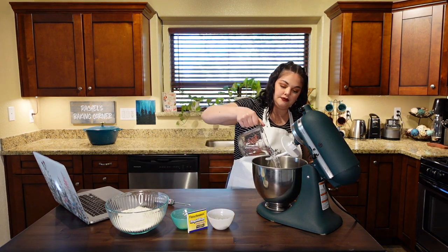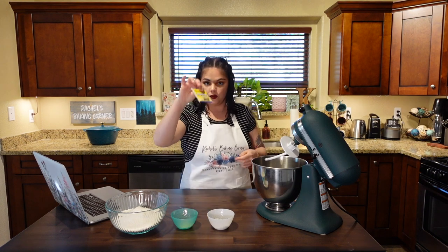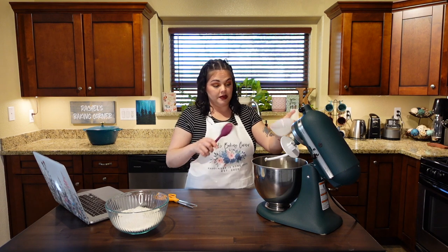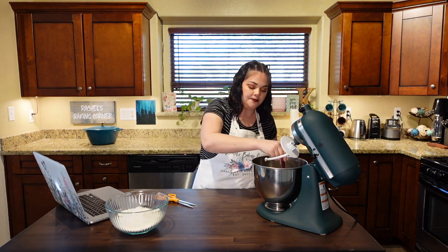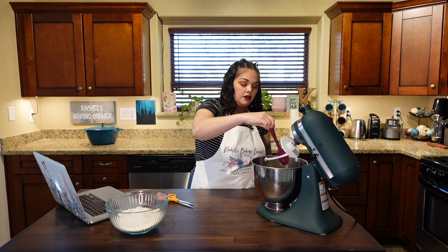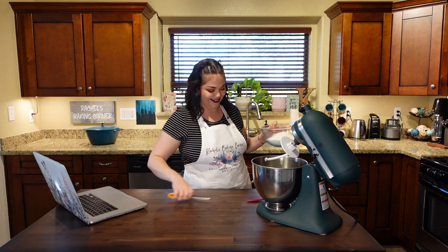We'll pour the water into the KitchenAid bowl, then add the yeast — one packet of instant yeast — then add the garlic. The recipe says to add all the ingredients and mix, so let's add the salt, sugar, and rosemary too. The reason for sugar: the yeast needs some form of sugar to activate and grow. It eats the sugar and produces gases, and that's what makes the pockets of air in your bread. Now let's add the flour.